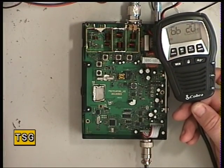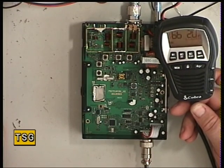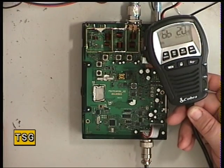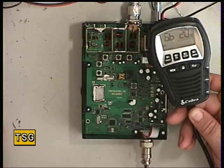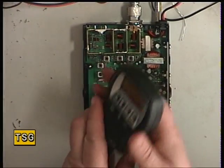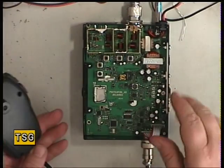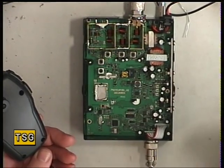Hello there once again, this is another of those remote sets. This time it's the Cobra 75STEU Multi, which is the current model. It's all on the handset, but unlike the previous model where all the radio is in the handset, the radio is back to going to a separate box and I must say I prefer it this way.